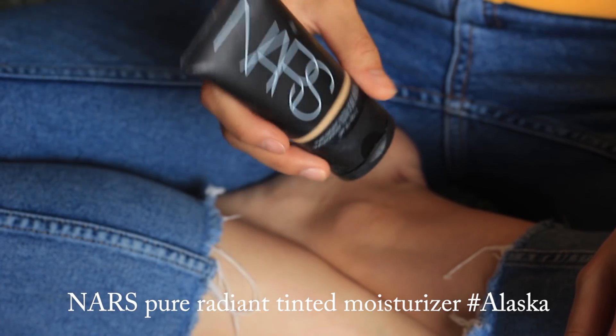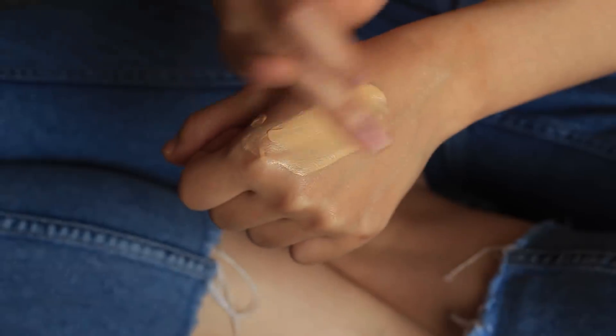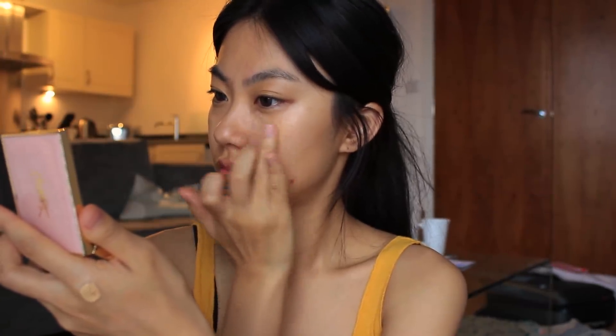Next, for the foundation, I'm going to use the NARS tinted moisturizer. This shade is Alaska, and as you can see, my skin has become darker, so it is slightly lighter than my skin tone. I'm just going to apply it to the center of my face.